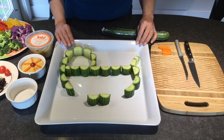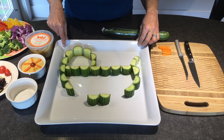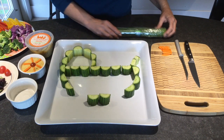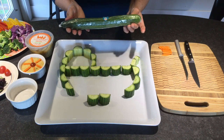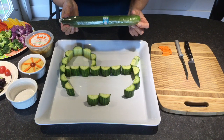I'm using a white tray that measures 13 inches by 13 inches, or 33 centimeters. The first thing I did was use a long English cucumber — I think probably about 11 or 12 inches will be enough to do this project.